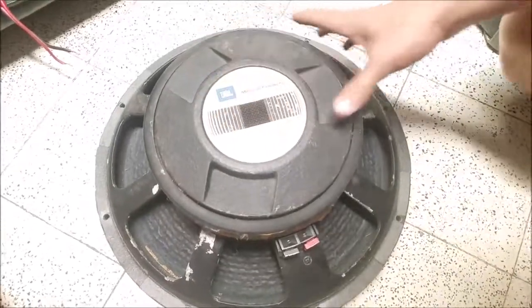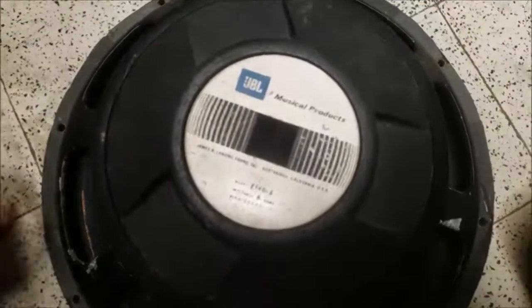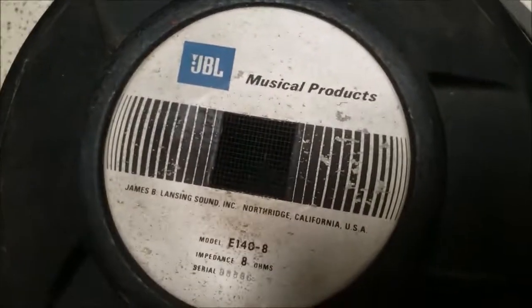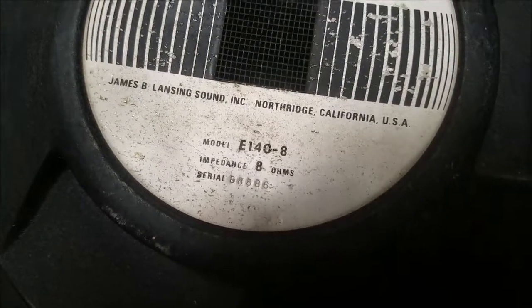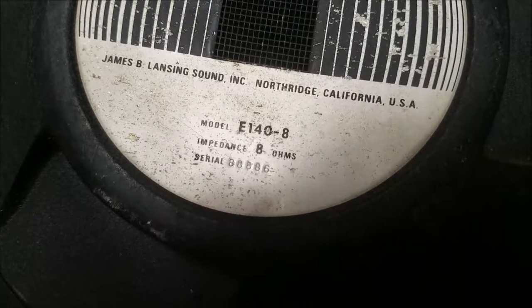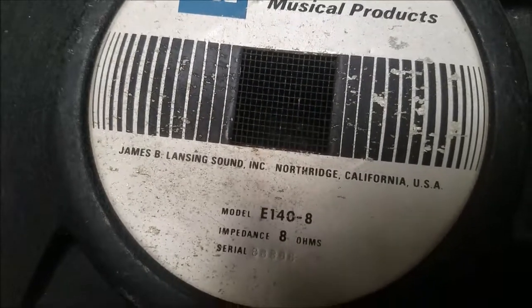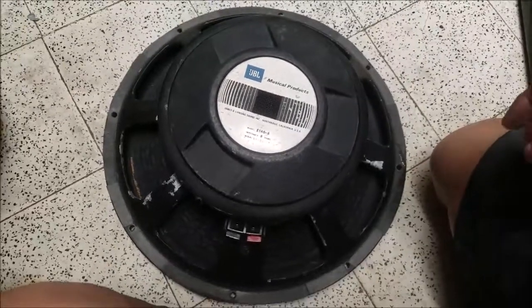This is a very old model — it's legacy. Take a look at it from the back: JBL E140-8, that's 8 ohms. You can even see the serial number. This is Northridge, California, USA — a legacy model. Now I'll let you see how it looks from the front.